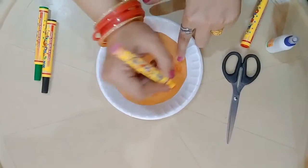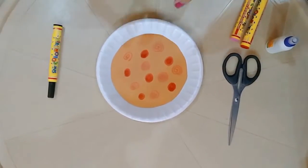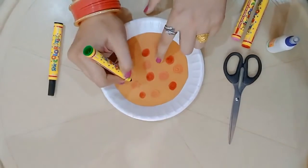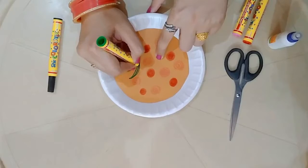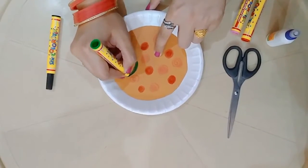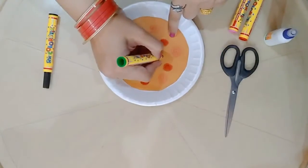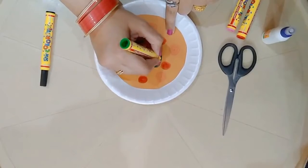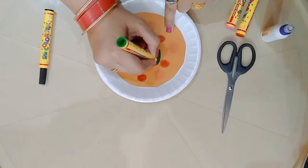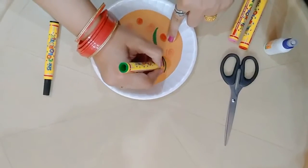Now take another sketch pen of green color and draw a random shape anywhere like this. So what is this, kids? This is a green color bell pepper. I have drawn the third topping of green bell pepper. It's a mouth-watering pizza!